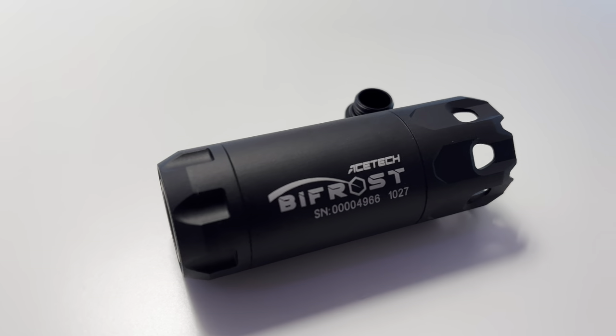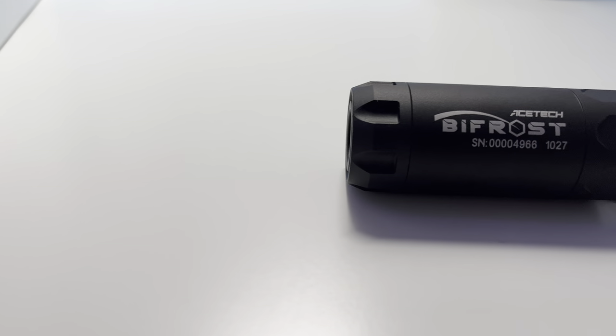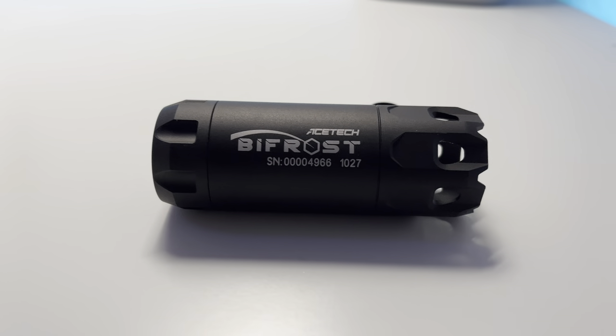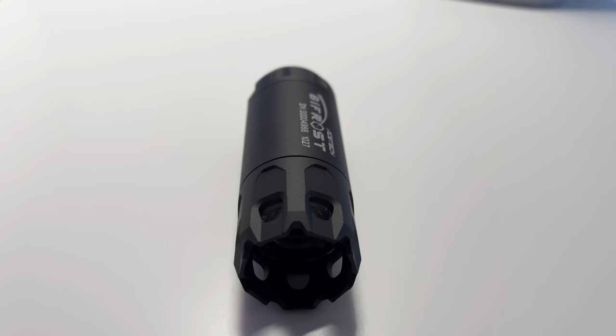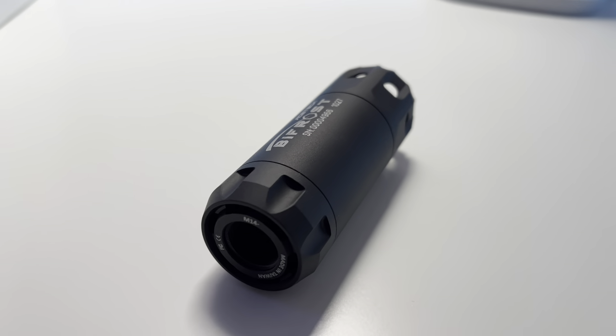I always wanted a tracer unit, but I could never really justify it. So I did what many others would do — I got a flashlight and turned it on whenever I would fire so that I could kind of trace the BBs as they flew. With the Ace Take Bifrost, I can actually put the flashlight away, at least when I'm playing on a field that is well lit.